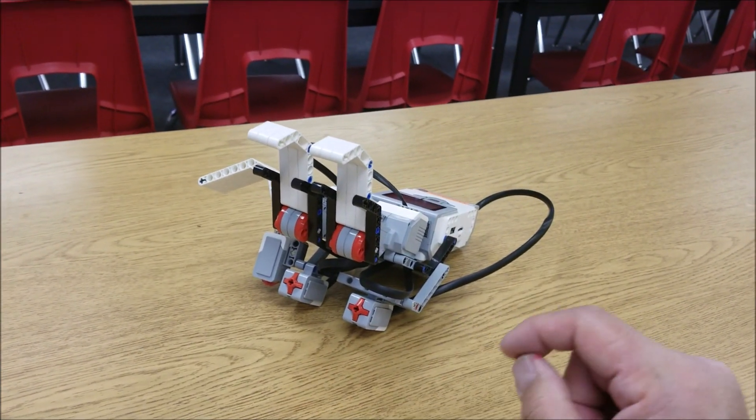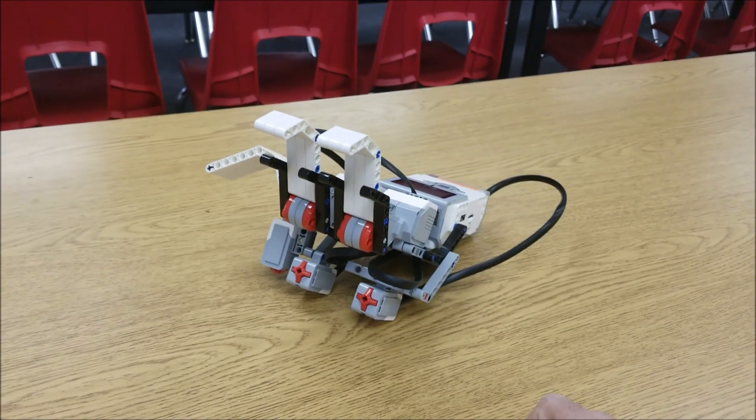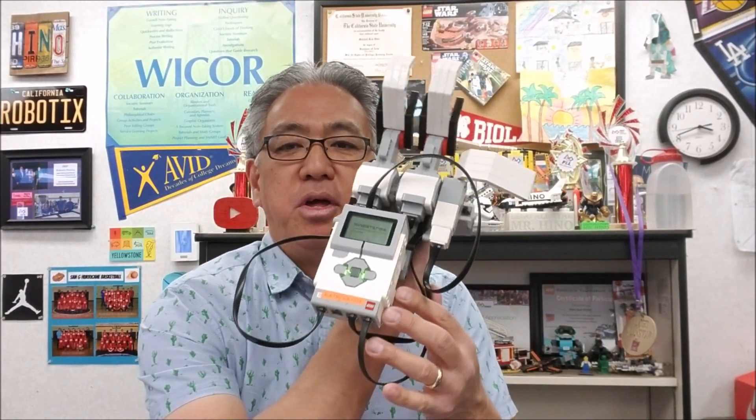So there you go — the robot arm. Thank you again, Tim and Richard. This thing is cool. I just love pressing this, it's so satisfying.